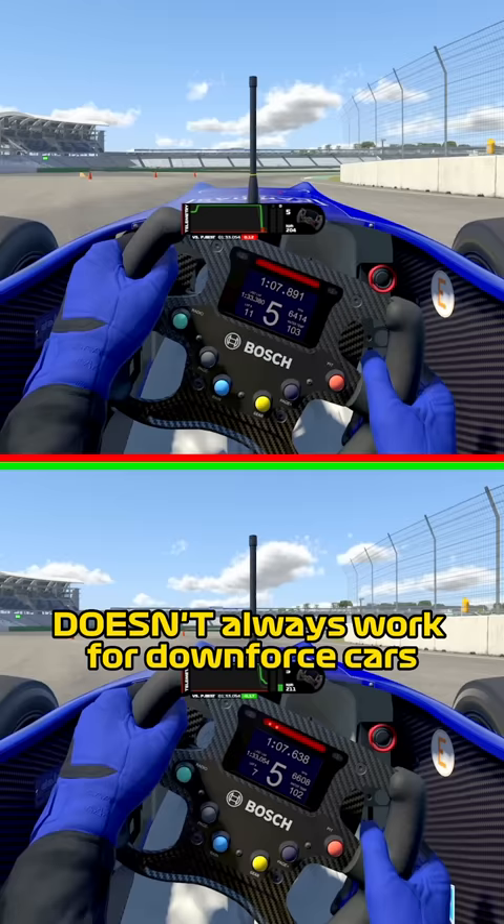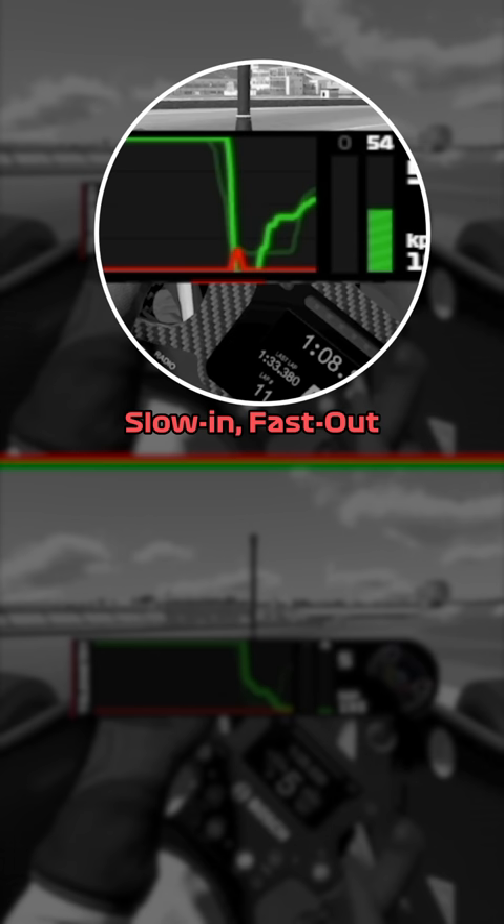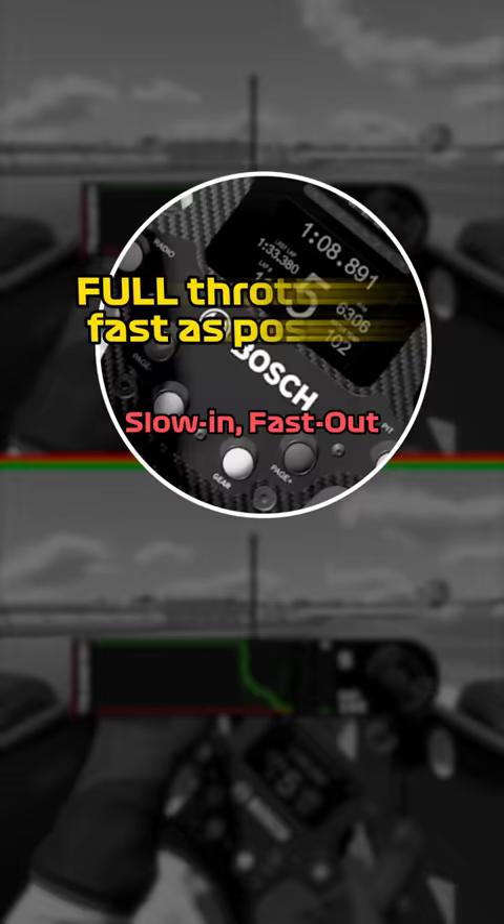In the top example, I'm doing the more slow in fast out technique, where I'm having a little dab of brake for rotation, and then trying to get back to full throttle as fast as possible. In the bottom example, I'm actually trailing the throttle into the corner to try and keep the downforce up. I'm getting to full throttle much later, but the overall speed through the corner is much faster — almost a tenth faster.